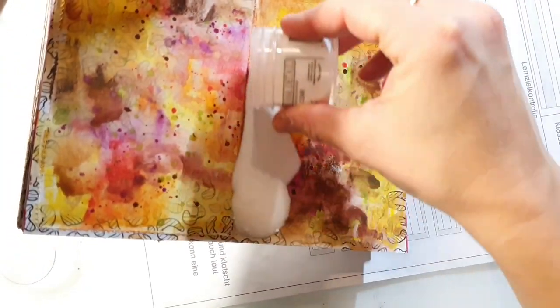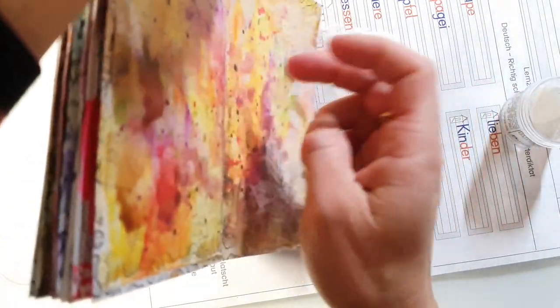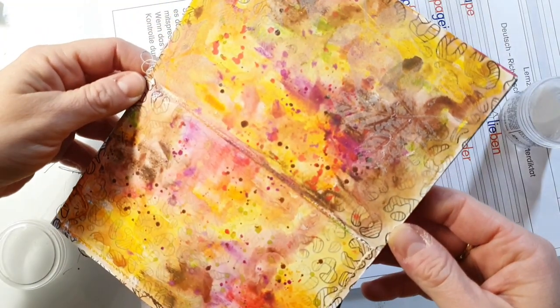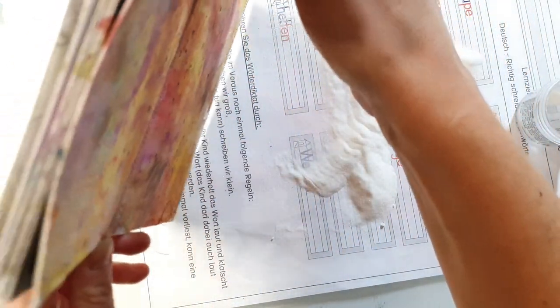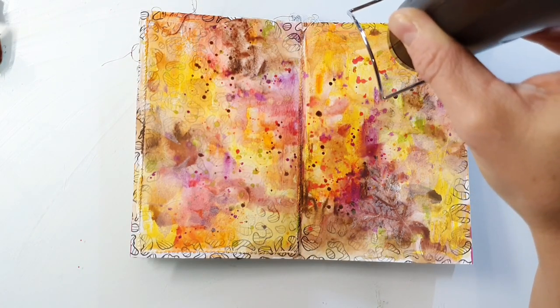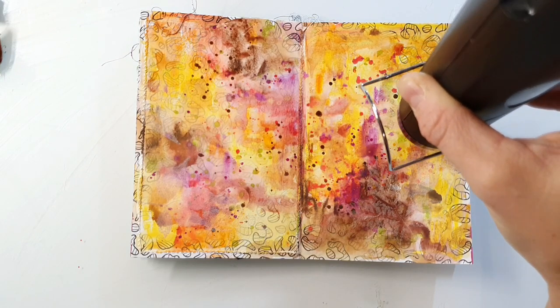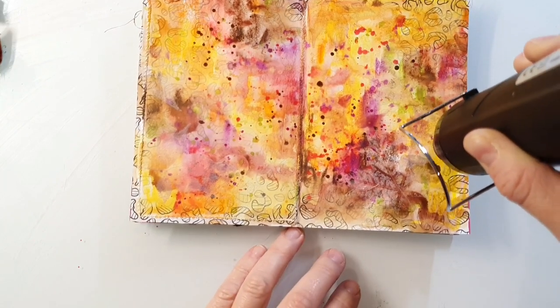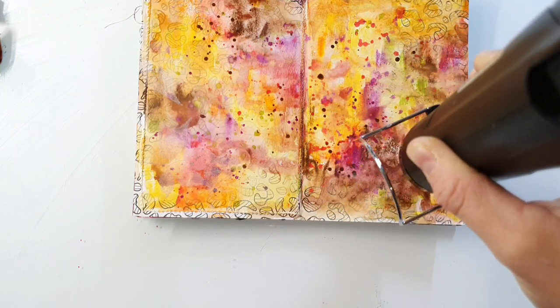When I'm done with stamping I'm adding a layer of clear embossing powder. When you're heat setting the embossing powder you have to make sure that you have heat set every single edge of your stamps. Because I missed two edges of the leaves — it was so hard to see with the clear powder and the colorful background — I was a bit disappointed afterwards because there were some areas where the powder wasn't melted.